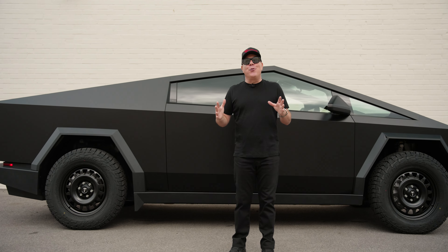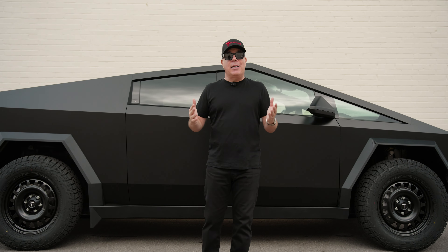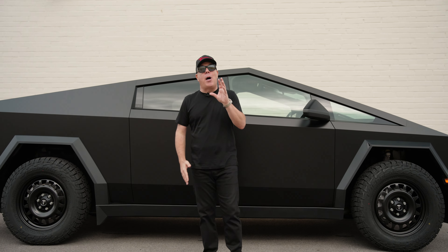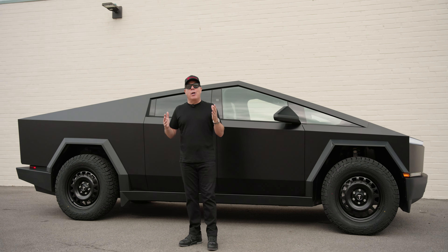Tesla fans, we are the world's first designer and manufacturer of aftermarket wheels, accessories, and carbon fiber parts for all Tesla models, and today we have proven it again with the Cybertruck wheels.